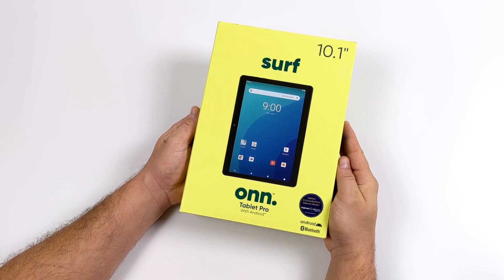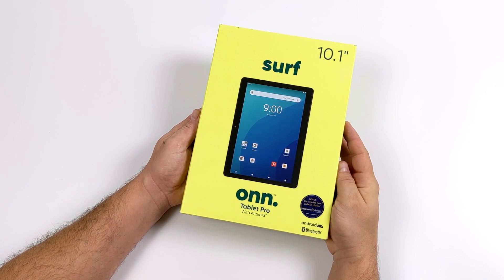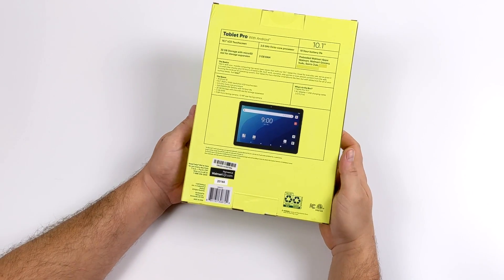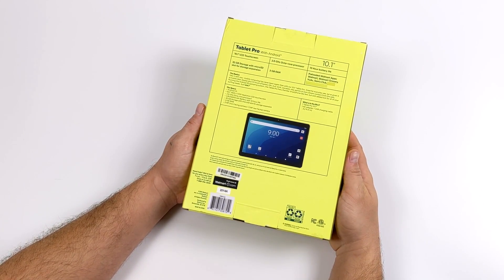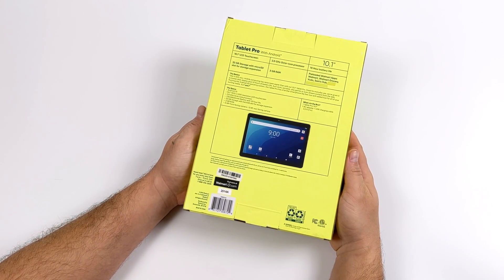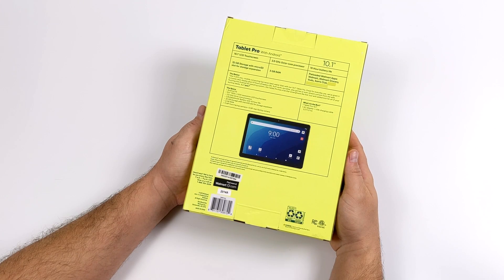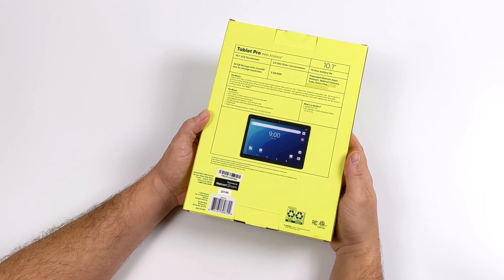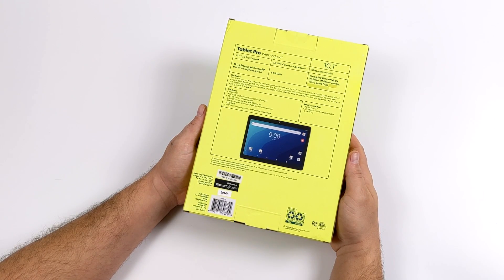Hey, what's going on guys? It's ETA Prime back here again. Today we're going to be taking a look at Walmart's all new OnSurf Tablet Pro. This is the 10.1 inch version and they also make an 8 inch version. This one retails for $129 and the 8 inch version is $99. We have a 10.1 inch screen, a 2 gigahertz octa-core CPU, 3 gigs of RAM, 32 gigabytes of internal storage, and Android 10. Just judging by the specs and the Pro moniker, this should be much more powerful than the ones they released in 2019.